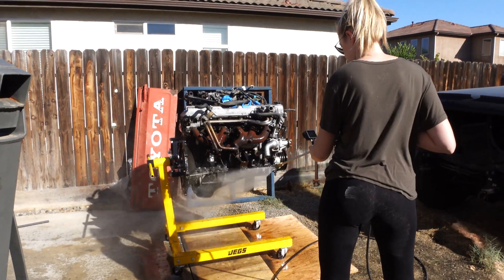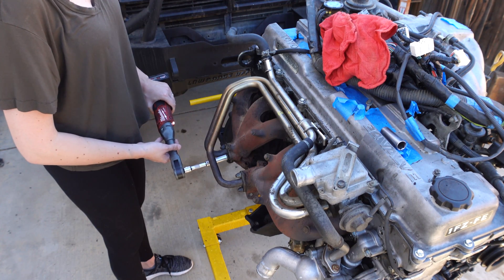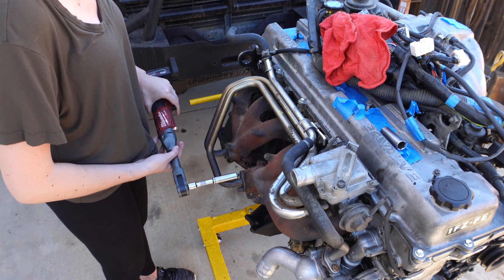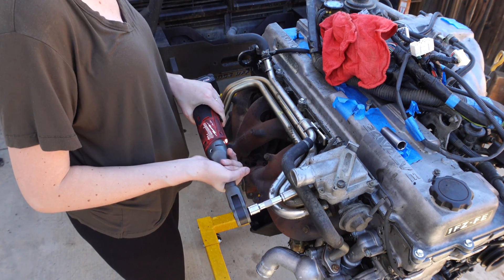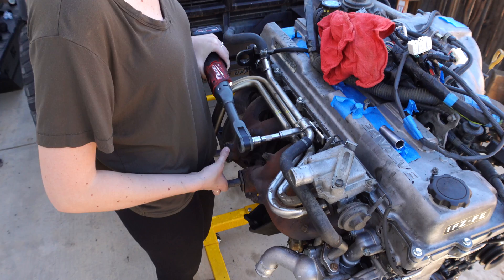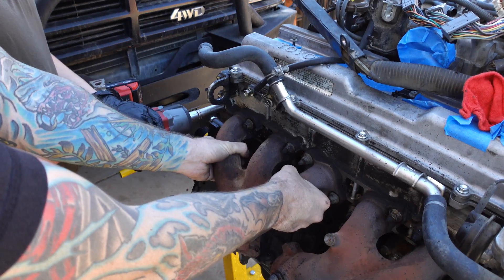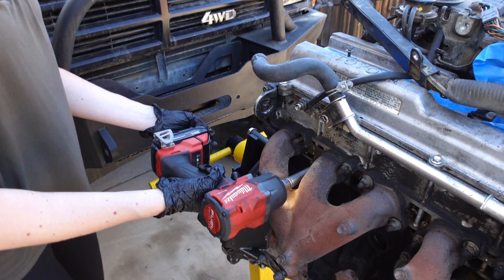The very first thing we had to do was degrease this engine so that we could work on it without getting completely covered in oil, hit it with the pressure washer, and now we're getting started on the exhaust side first. We're removing the pair valve. This is something that was present on the 93 and 94 Land Cruisers and not on the later model years — it was essentially a smog component used to inject fresh air into the exhaust system.